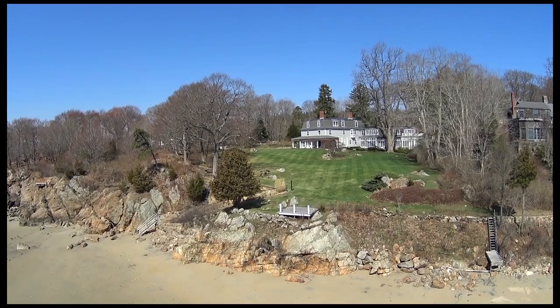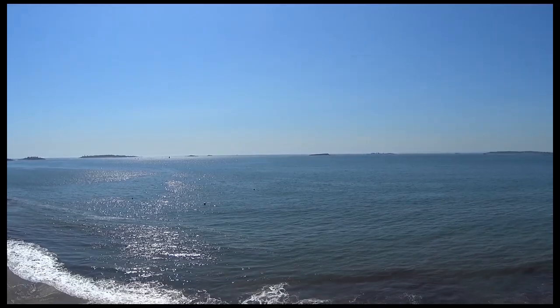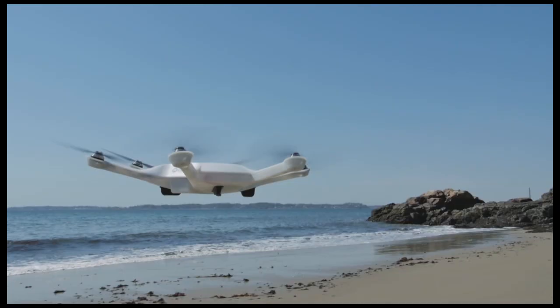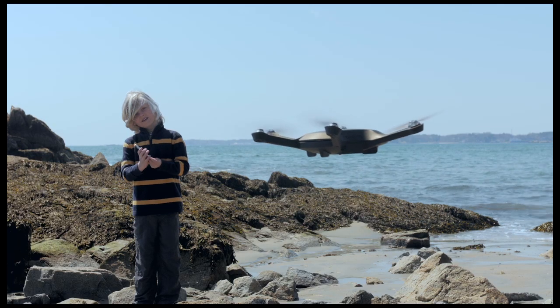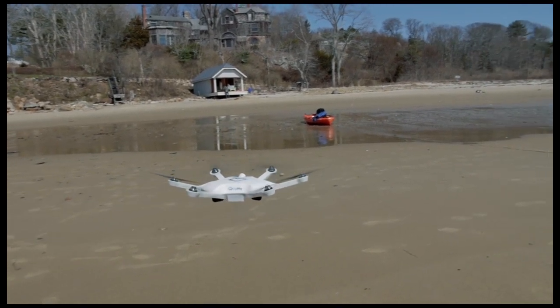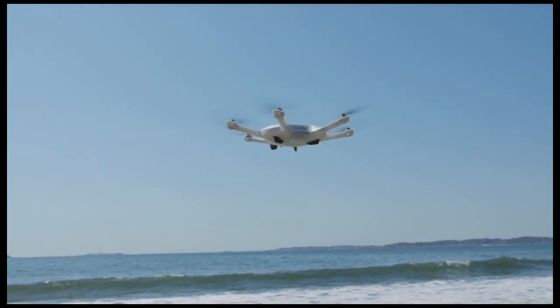What do you think it takes to get high-quality drone footage like this? A professional drone operator? A cameraman? Expensive equipment? Or simply this! Introducing the Sci-Fi Level 1 drone — a drone that lets absolutely anyone capture footage like never before.